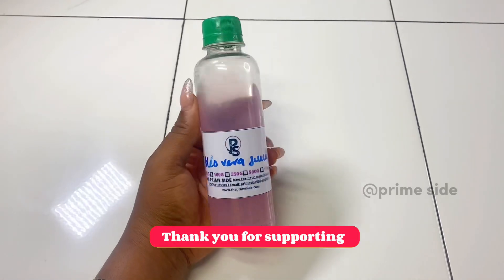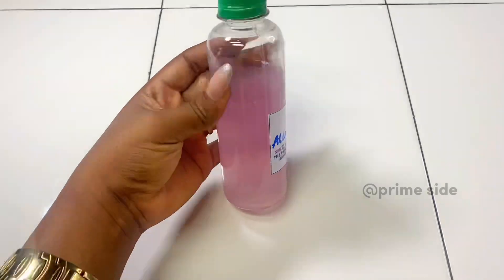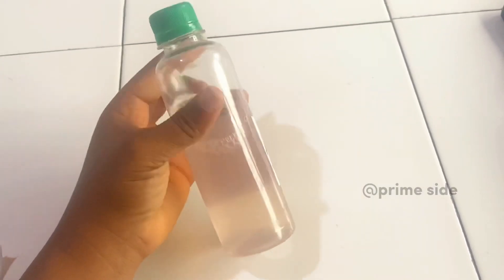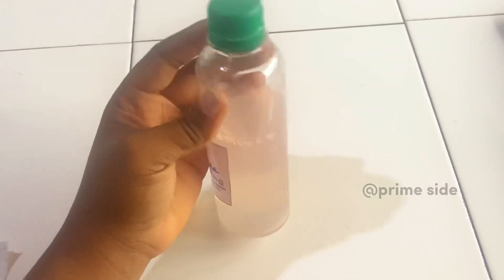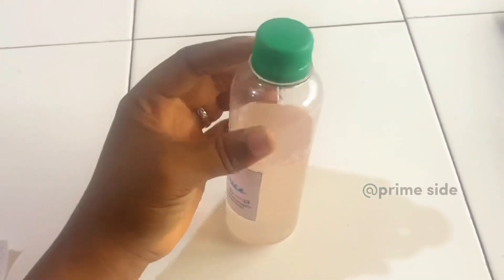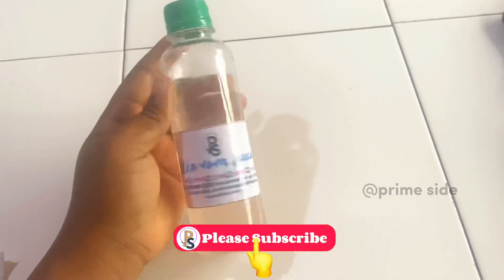On my research I found that the color change is normal and it would change back to a plain color. After about seven days and another filtration — because the color had settled — I filtered it again to get this final color. This is now ready for formulation. I'm going to be making an aloe vera bar soap with this juice, so please stay tuned.